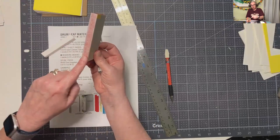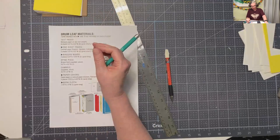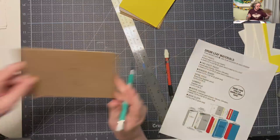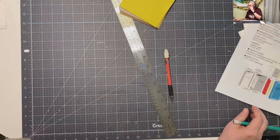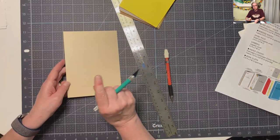I'm going to set this five and a half by four and a quarter template to the side so I don't mix it up with my boards. The next piece is the spine piece - what I want to do is make sure I have a piece that I can cut, but we're not going to cut it until we have the book together because you have to measure from the book to get that piece cut.